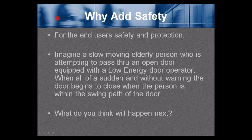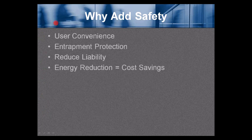Why add safety? For the end user's safety and protection. Imagine a slow-moving elderly person attempting to pass through an open door equipped with a low energy door operator, when all of a sudden and without warning, the door begins to close when the person is within the swing path of the door. What do you think will happen next? Why add safety: user convenience, entrapment protection, reduced liability, and energy reduction, which equals cost savings.